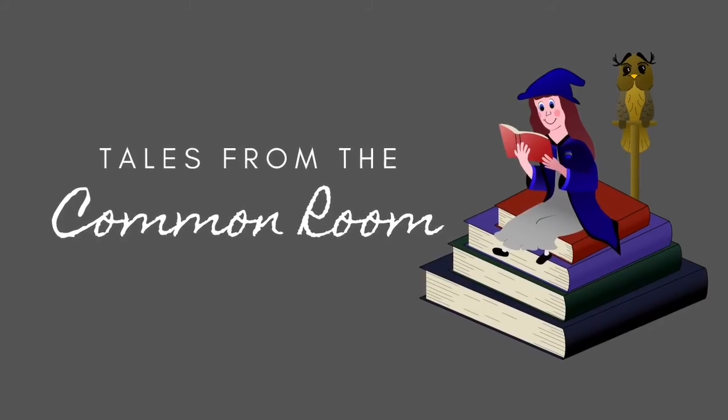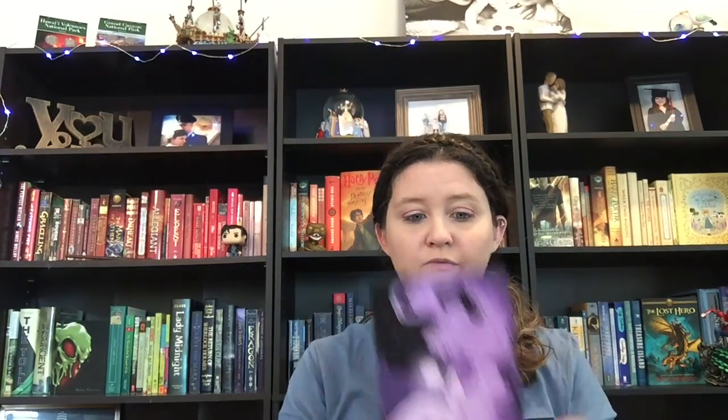I wanted to unbox it for you. I was supposed to get this tomorrow and it came today, so I already recorded a video today and didn't change my outfit — so if you notice I repeated outfits, it's all right. The box says 'Guide to Unboxing' and the theme for this month was Full Moon Magic. I think that is just so pretty.